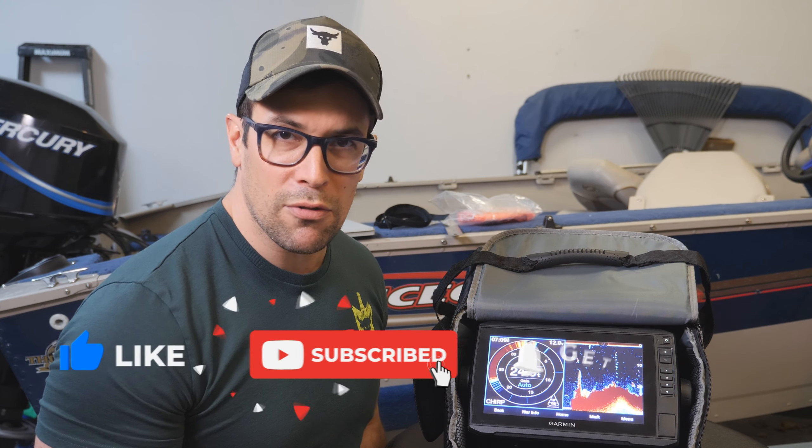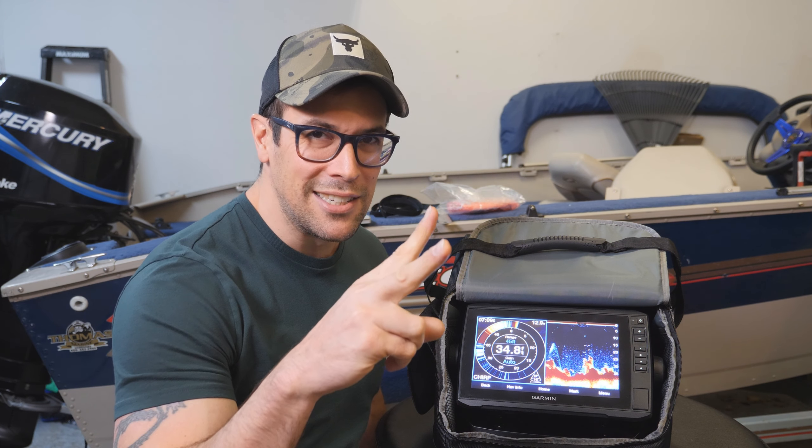That's everything you need to convert your Echo Map into an ice fishing bundle. Check the description below for links to all the different products, bundles, and individual components shown today. Don't forget to hit like, subscribe, and hit the bell notification so you know each time I put out a new video — I try to post every Thursday. More fall fishing videos are coming soon, along with ice fishing content and LiveScope coverage. Thank you for your support, and tight lines!